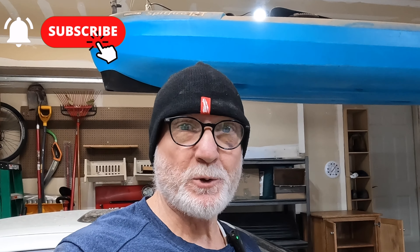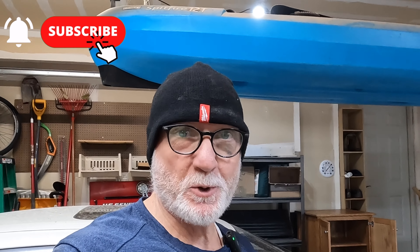Well, hey guys, welcome back to another video, but this one's going to be a little different.